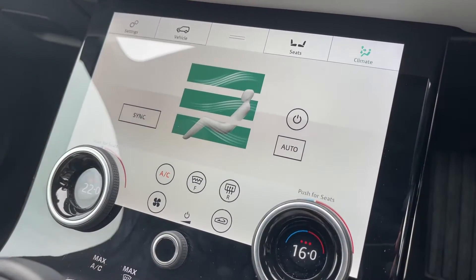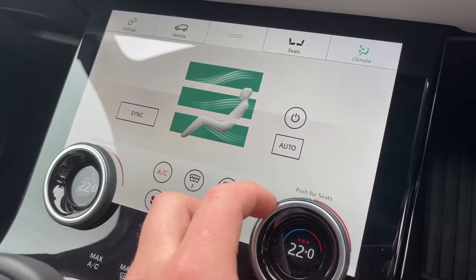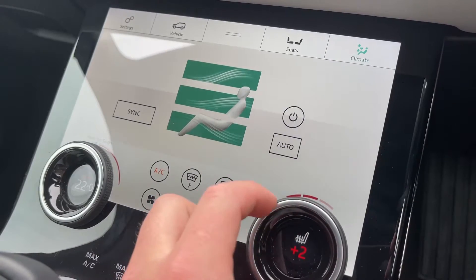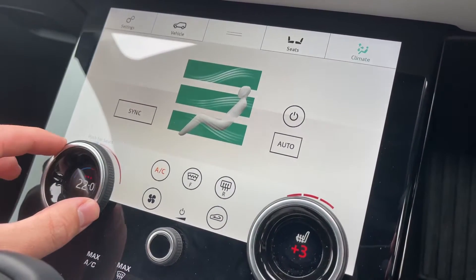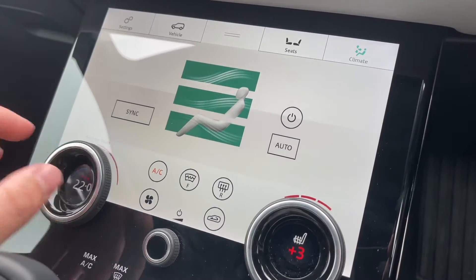As you can see, the climate controls are both easily accessible and easily adjustable for both the driver and passenger. At the click of a button we can once again access our heated seat controls, ensuring that everyone who travels within this vehicle can travel at the perfect temperature.